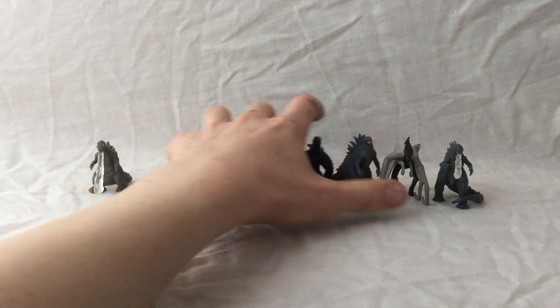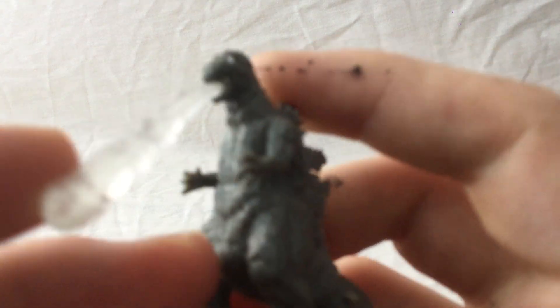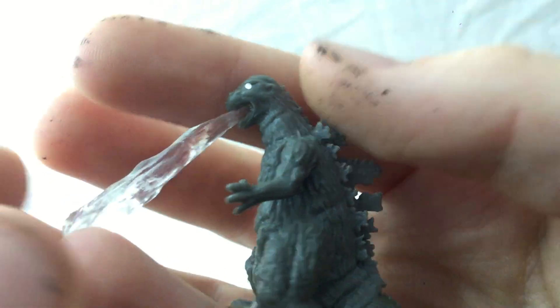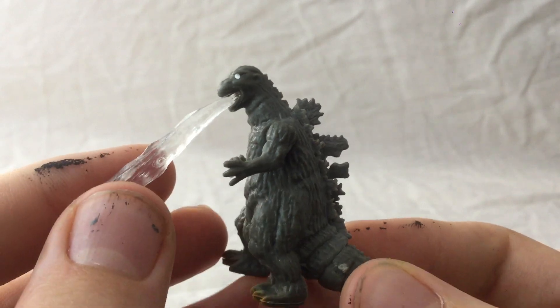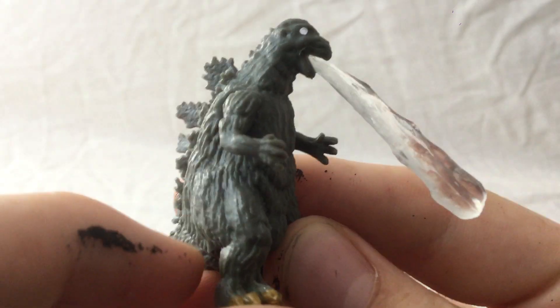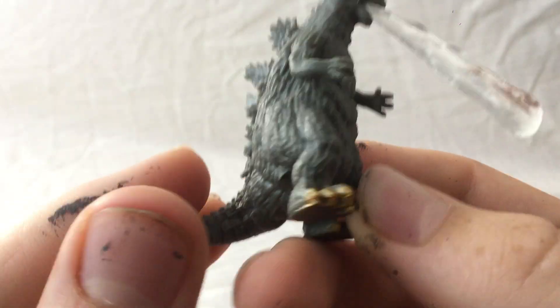So I'll start with the original Godzilla 1954. The sculpt — I'm pretty sure these are 3D printed, because the detail's quite incredible for this scale. It's very well done, it's got all the little sort of baggy bits to make it look more like the suit. The tail's a little bit short, but that's not that bad.